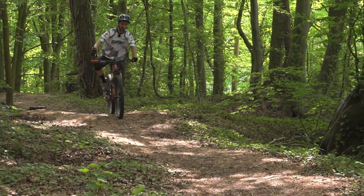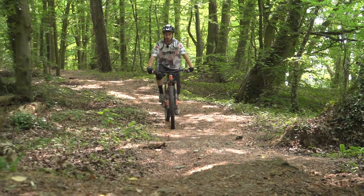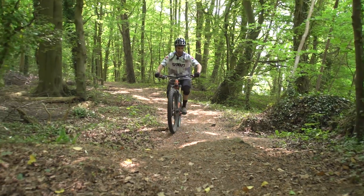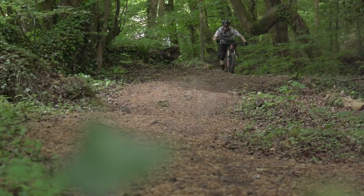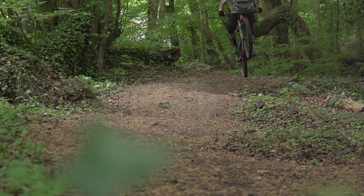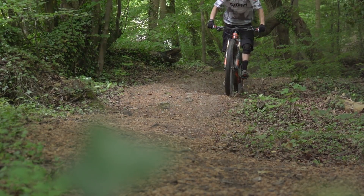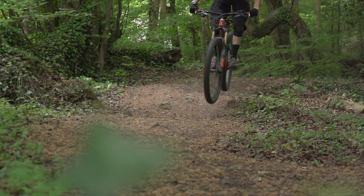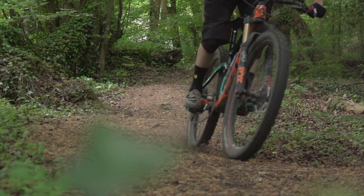I got a couple of good pumps out of that corner before, but then this straight's quite undulating where I was trying to pedal. I'm going to change it up a little bit. There's a nice flat section here that I'll pedal and get as much power down as I can. Maybe wheelie over this lump, get a really good pump there. Then I think it's actually going to be a bit smoother to try and gap over that little bank — if I slap into that bank too hard, I'll definitely lose some momentum. So let's get up and over it.